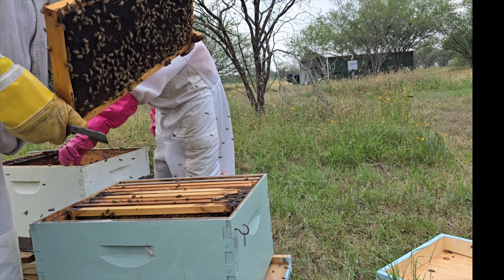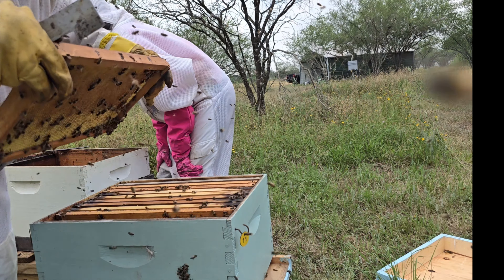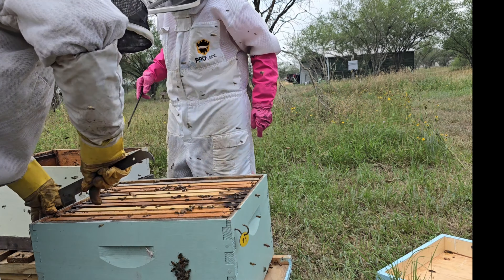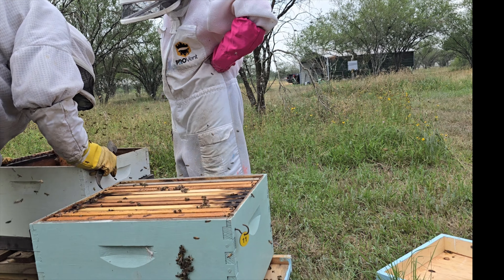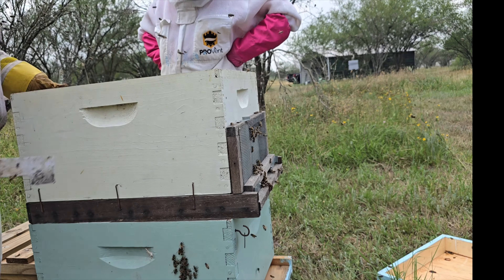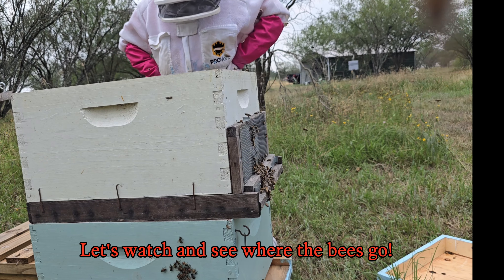I'm looking for her down in the box. There's so many ladies — you didn't see her down here, did you? I did not. Let's take this off before you start trying to shake. How about that? We're trying to put your... where do these go?